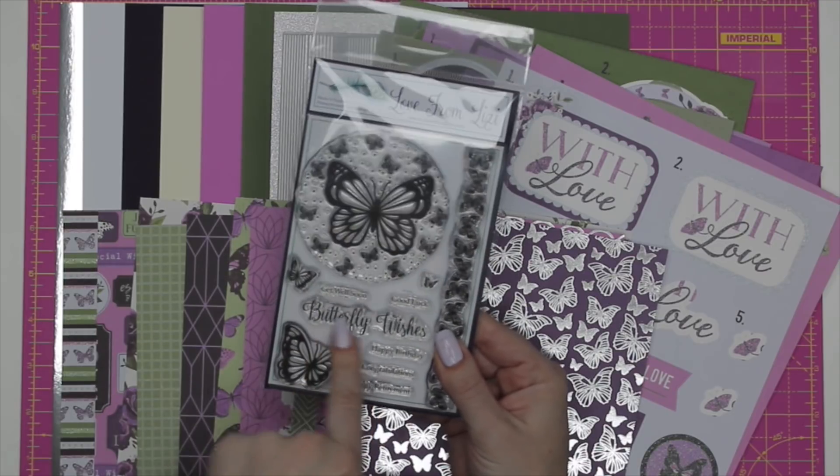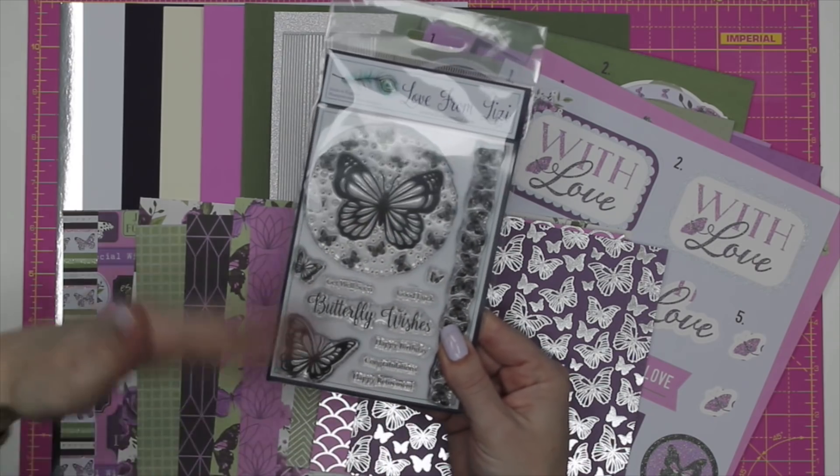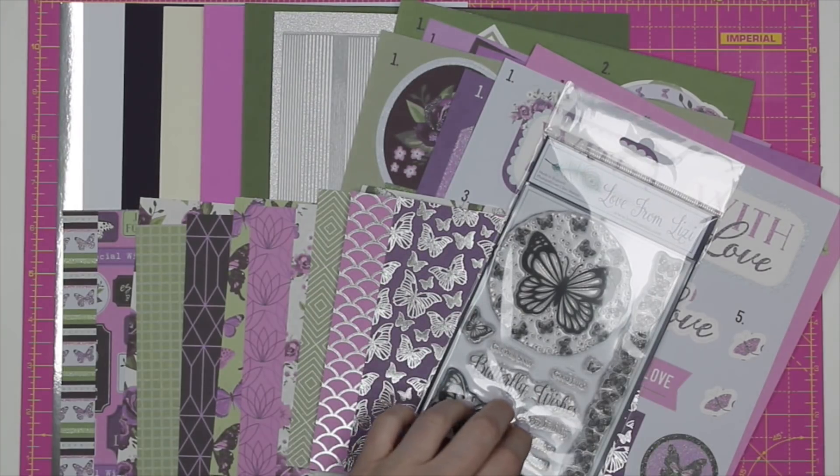You could stamp 'Butterfly Wishes' on the front of your cards and use a little sentiment on the inside, or vice versa. This is a really versatile stamp set in this month's kit.